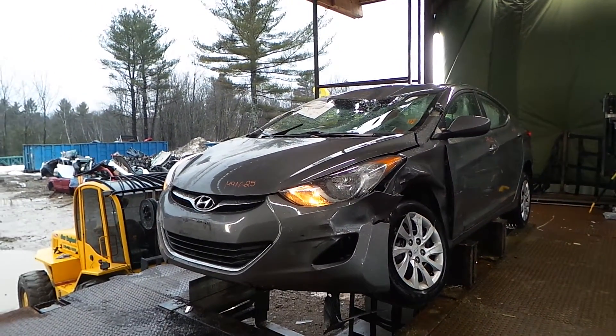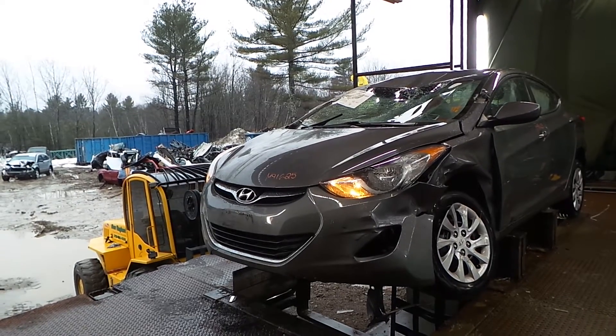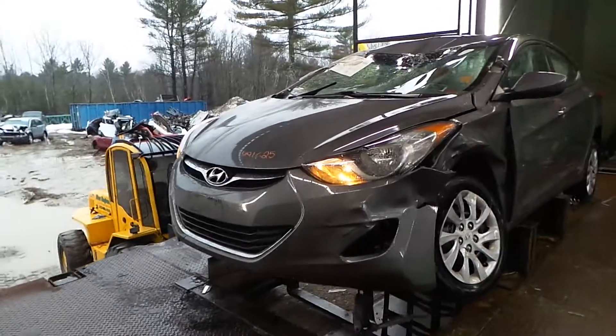What's up guys, Brett with New England Auto with Chuck. Today we're parting out a 2014 Hyundai Elantra, stock number M91625, with 48,000 miles on it.